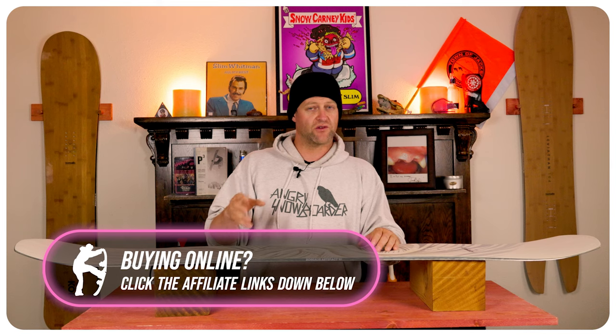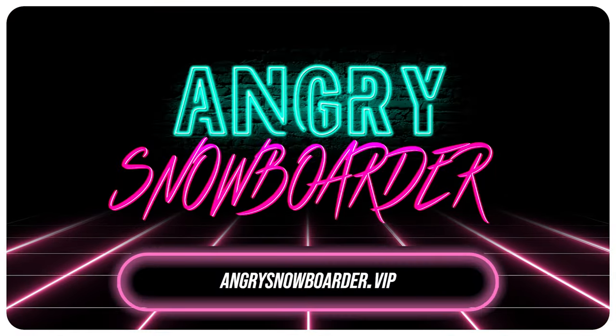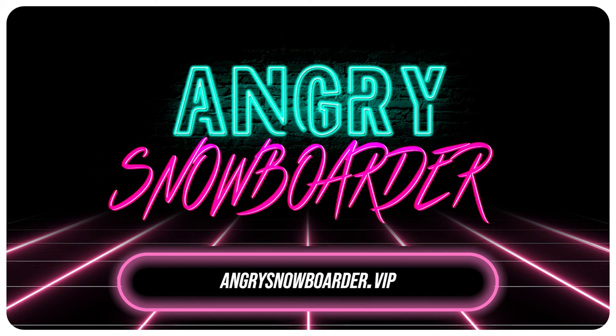And if you really like what we're doing over here and you want to support us further, swing on over to Angry Snowboarder VIP and become a member. I could tell you more here, but I've got a video over there that explains it so much better. As always, I've been your host, Averyn Lefebvre, and I'll see you in another video.